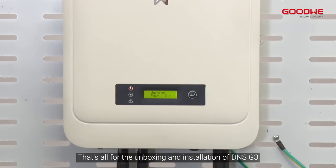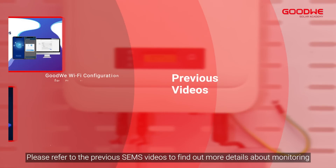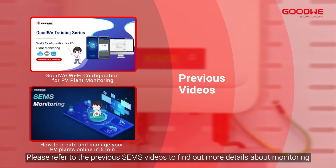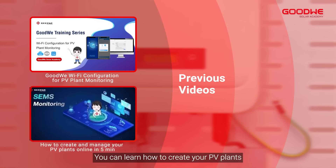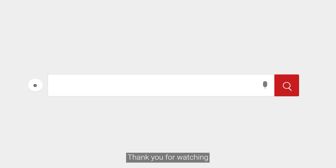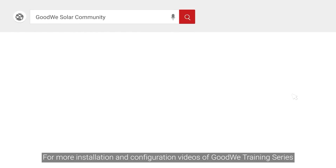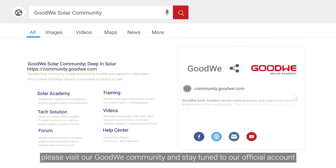That's all for the unboxing and installation of the DNS G3. Please refer to previous Sam's videos to find out more details about monitoring. You can learn how to create your PV plants and set up a Wi-Fi network to monitor PV plants via Sam's portal app. Thank you for watching. For more installation and configuration videos of the Goodwe training series, please visit our Goodwe community and stay tuned to our official account.